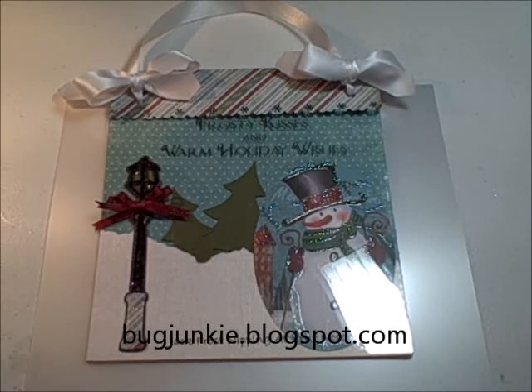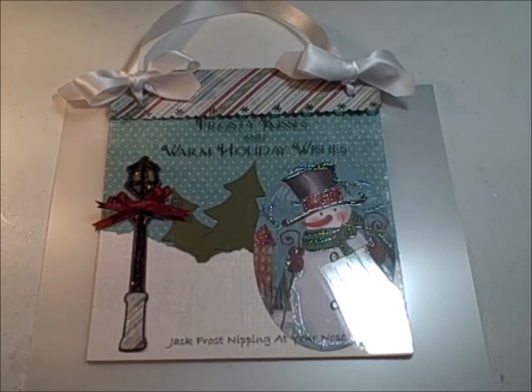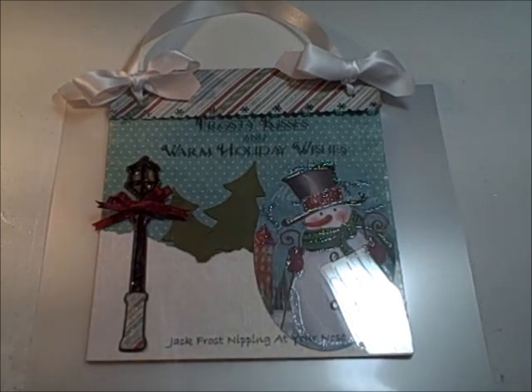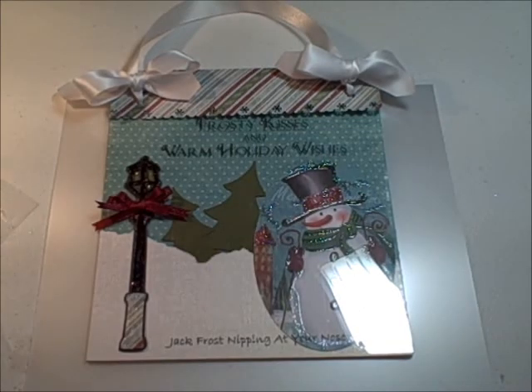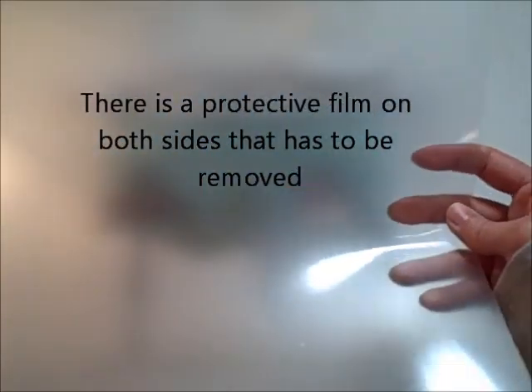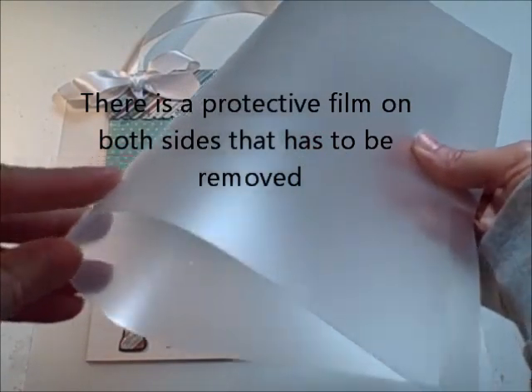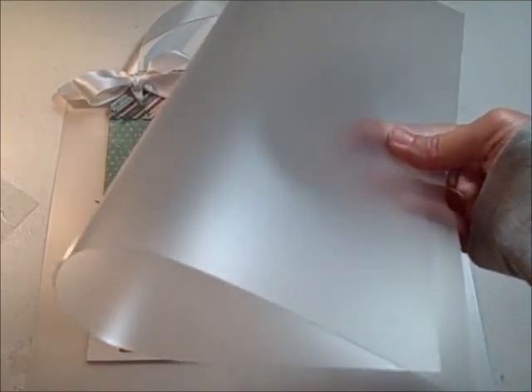I have an exciting product that I want to share with you today. It's a product that I call Better Than Acrylic. It is a material that comes in 12 by 12 sheets. It's crystal clear, very flexible, very thin, and unlike acrylic it will not split or crack.